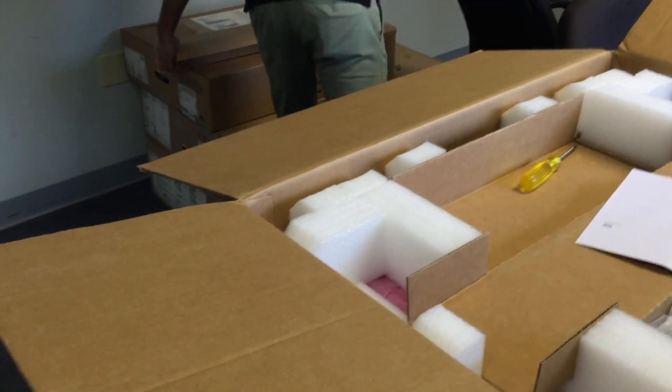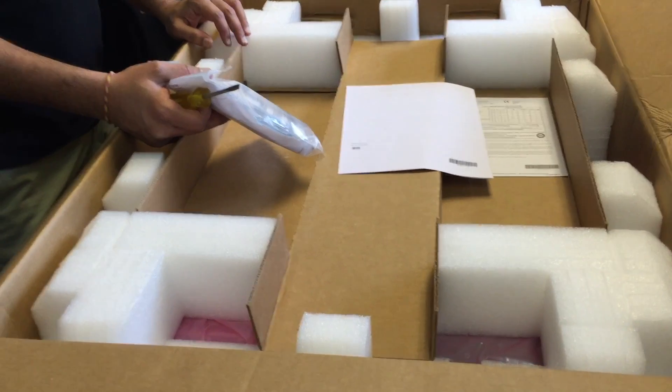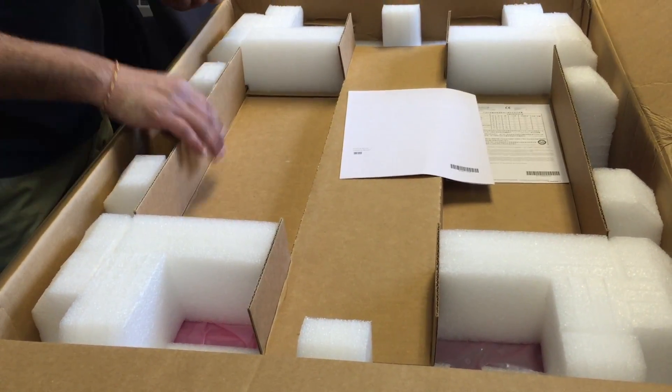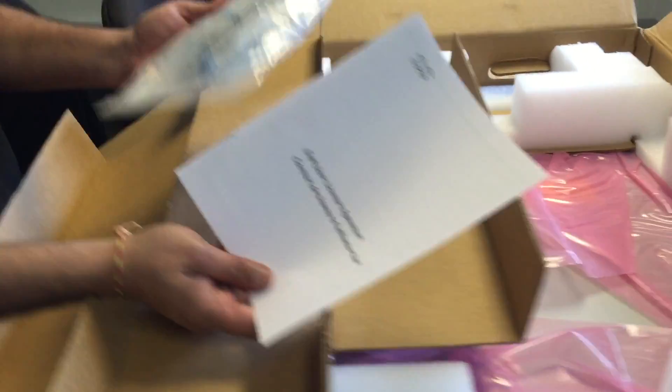This switch is a 2RU spine switch with 2.88 terabits of bandwidth. It's got 36 fixed 40-gig QSFP ports. So here we've got the traditional grounding straps and licensing agreements.